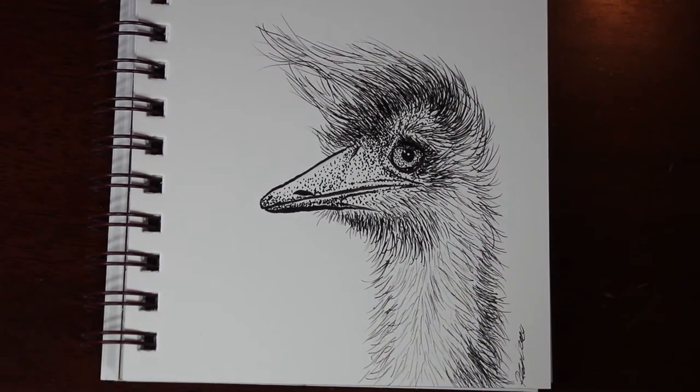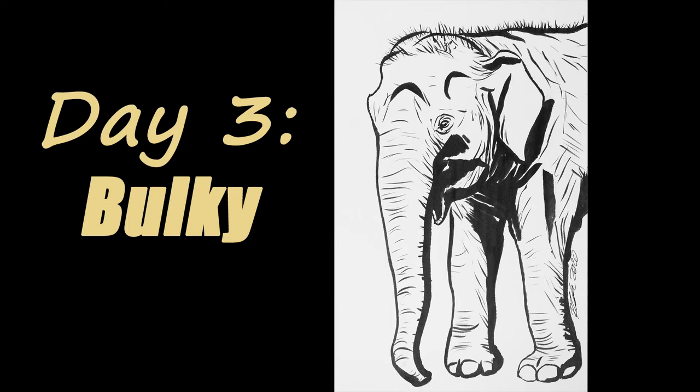Moving on to day three — unfortunately days three, four, and five all had footage corrupted and I couldn't recover it. For day three the image is of an Indian elephant. I had originally planned to do bulk blocks of black and white areas to define the shape without detail, but I got a bit scared so I just added small areas of black and then added the detail on top. I really liked the end result.